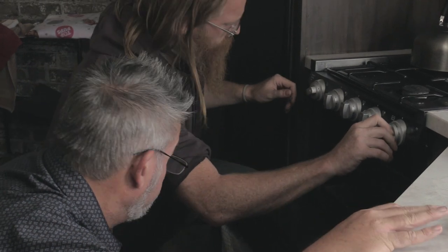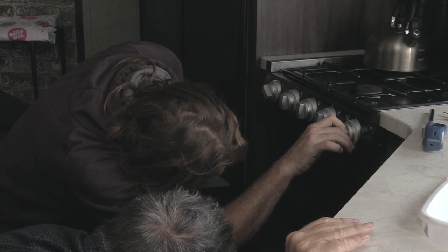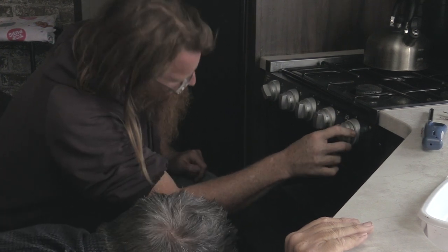Push in. Now turn that. If you look you'll see the flame down there — I can see the reflection. When it's cold you have to hold that in for 10 to 15 seconds. Let go — if it stays on it's good, and now you can just turn it on.